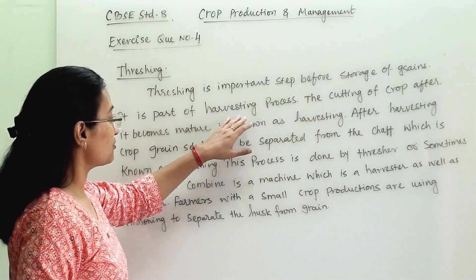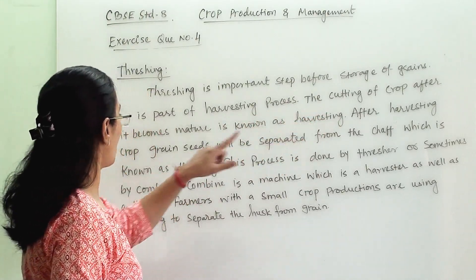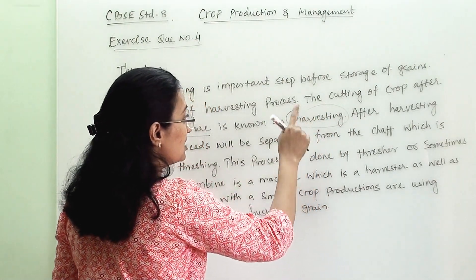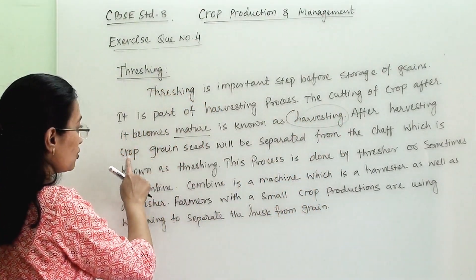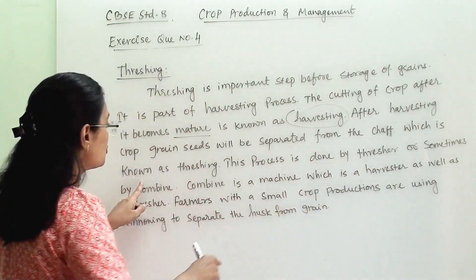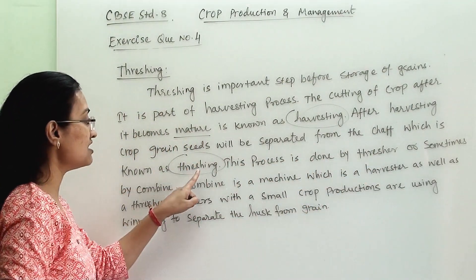Threshing is a part of the harvesting process. The cutting of a crop after it becomes mature is known as harvesting. After harvesting, the crop grain and seeds will be separated from the chaff, which is known as threshing.